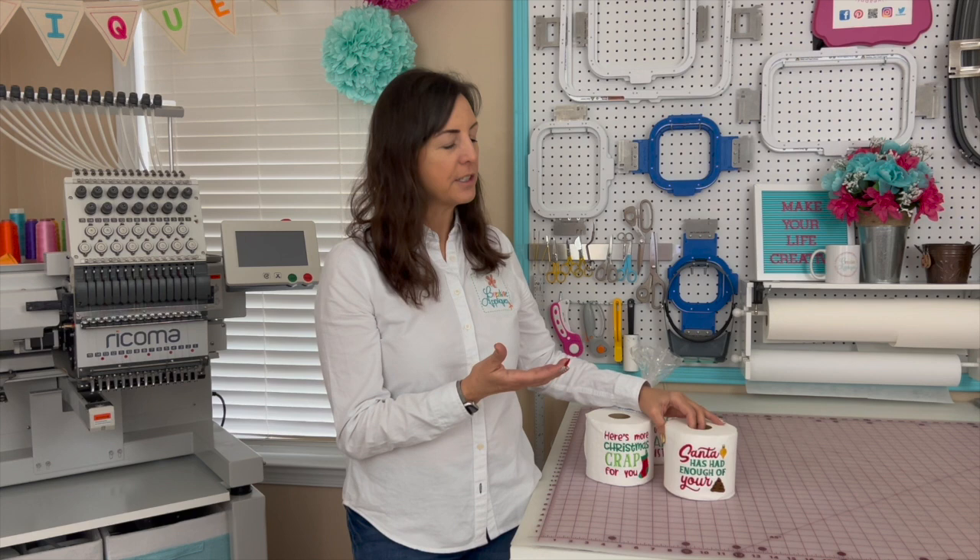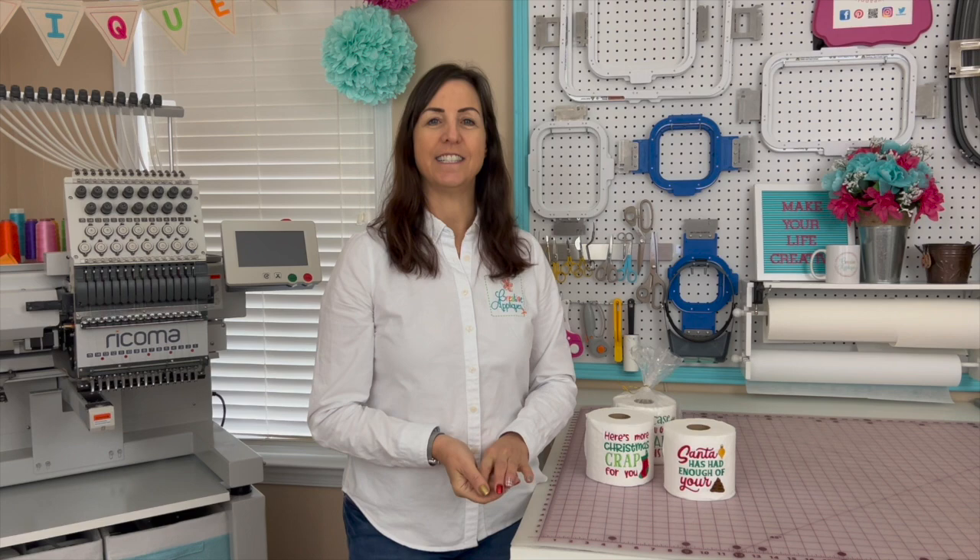We're going to talk about how to hoop it for both a multi-needle machine and a single needle machine. So if this sounds interesting to you, stay tuned.